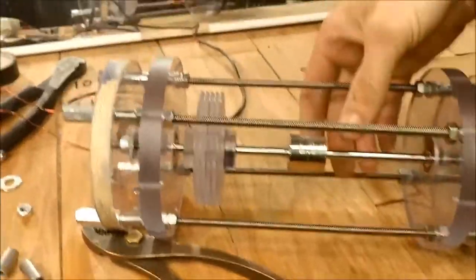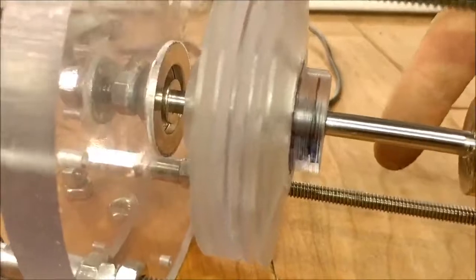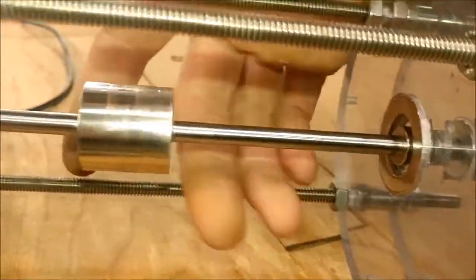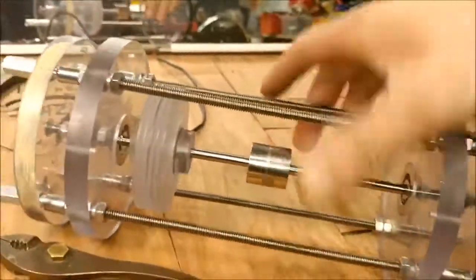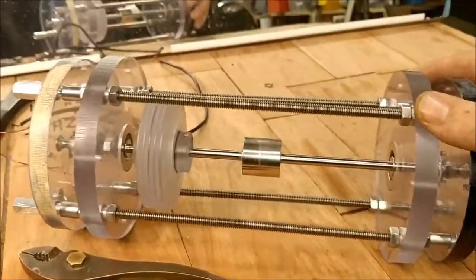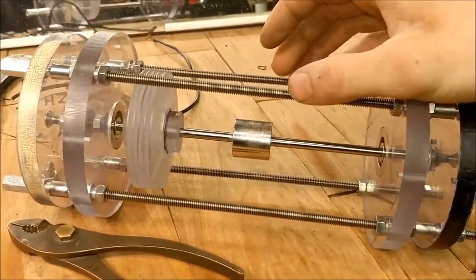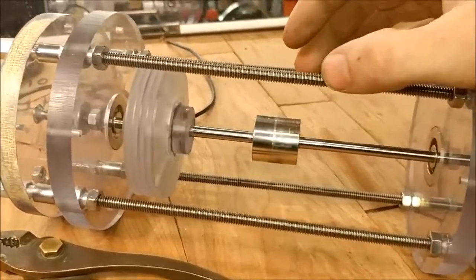I just wanted to show this rotor really quick. It's on magnetic bearings, kind of hard to see. There's something wrong with my camera, but anyways, get it spinning up — it takes forever to stop. I wanted to show one specific thing: the way it rocks back and forth and how long it rocks back and forth.